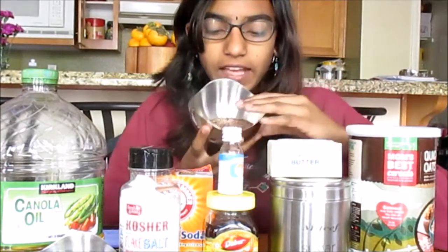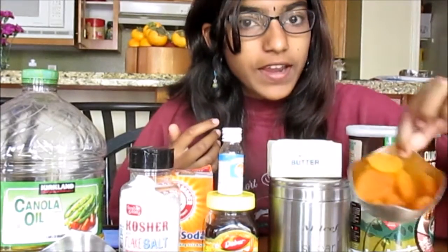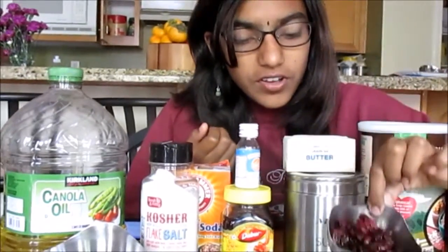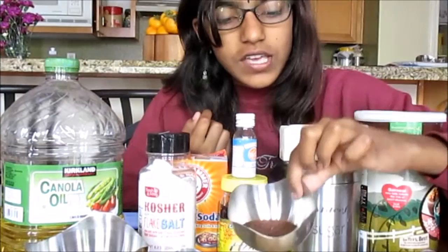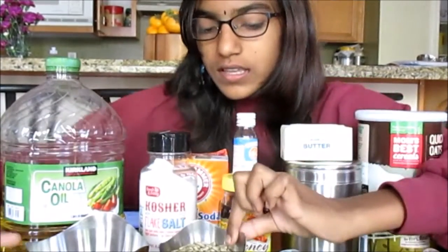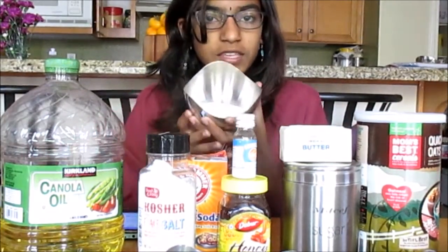You'll also need 1/4 cup honey, 1/4 teaspoon of baking soda, a pinch of salt, 1/4 cup of canola oil, 1/4 cup of flax seeds, and 1/4 cup of dried apricots.